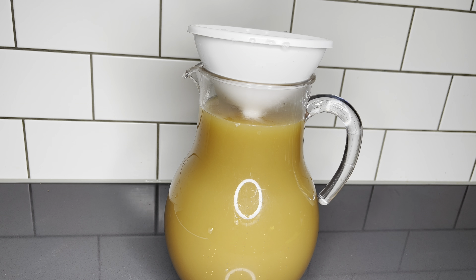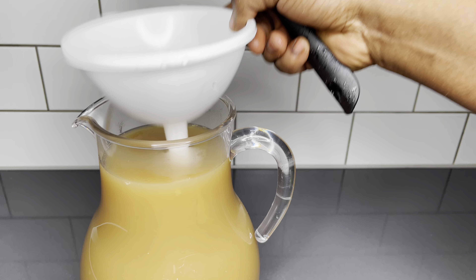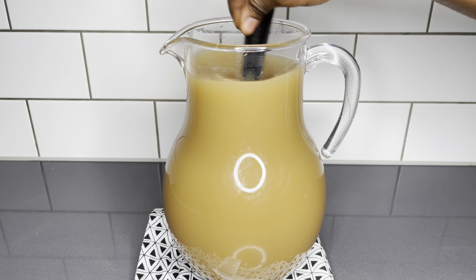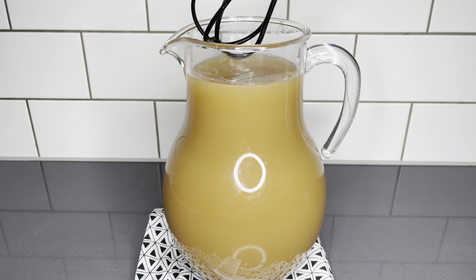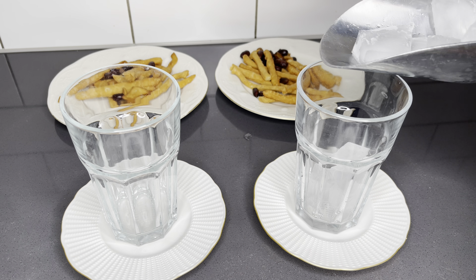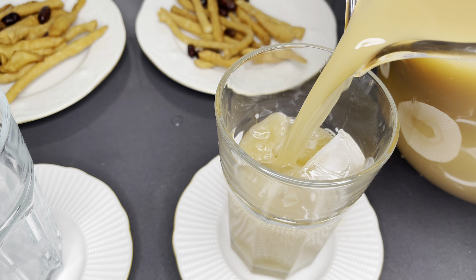As usual, it's best served with some ice. And oh goodness, it's so refreshing — you really need to try this. Even if you're not having a cough or any cold symptoms, it is healthy for your body. It's going to boost your immune system. So, so good. We had it with some chips the other day and it was just perfect.